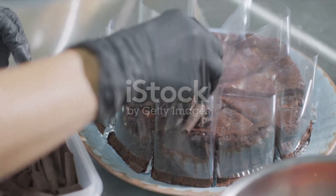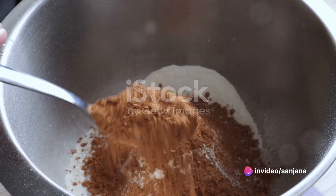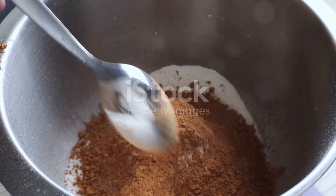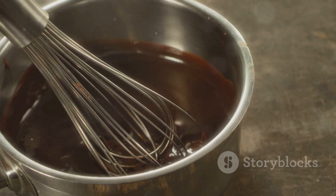Start by preheating your oven to 350 degrees Fahrenheit. A warm oven ensures an even bake for our cake. While the oven preheats, mix together your dry ingredients: the flour, sugar, cocoa powder, baking powder, baking soda and a pinch of salt. Stir them well, ensuring they are thoroughly combined.